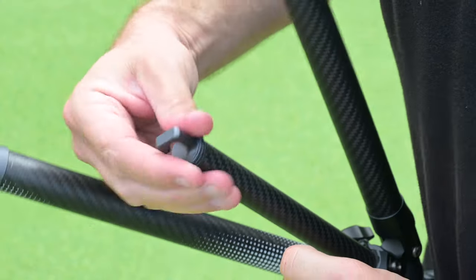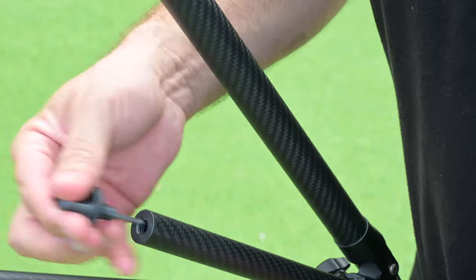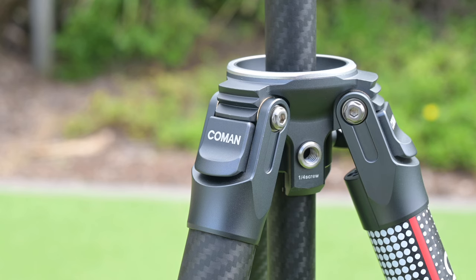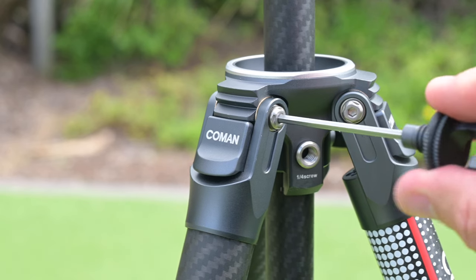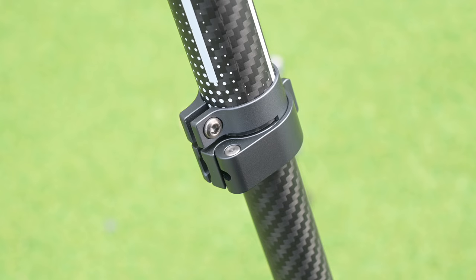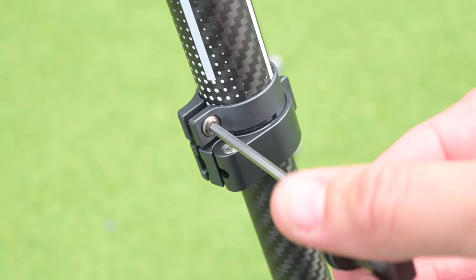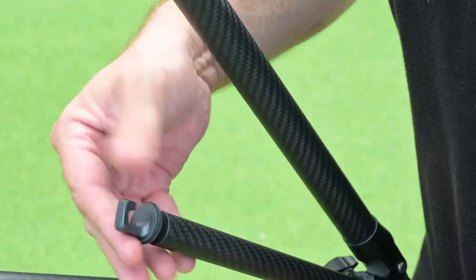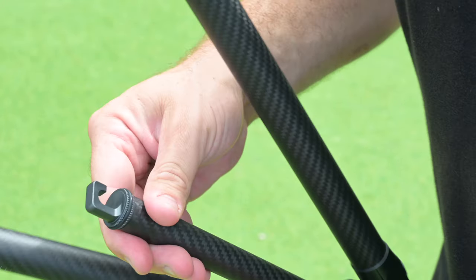In the middle here, we have this cool little hook which you can use to weight down your tripod. And in it is an Allen key or hex key that accesses all the bolts on the tripod. The entire tripod — they're all reliant on this. So you can tighten or loosen the legs here, and do any other maintenance that requires a hex key. It even has a rubber band on the outside to keep it stuck.